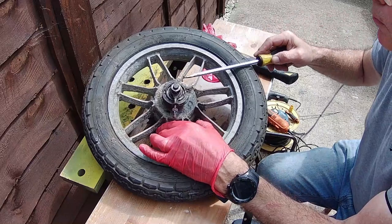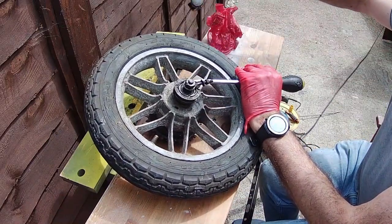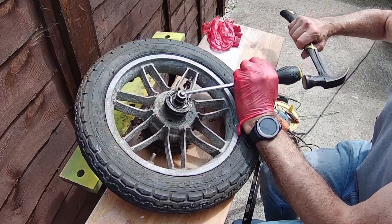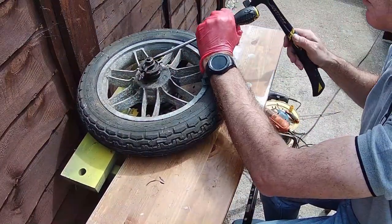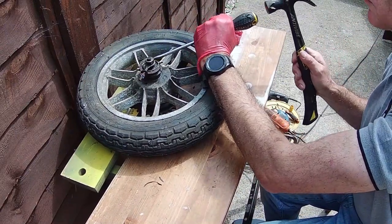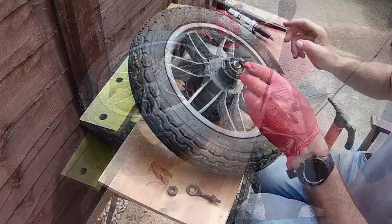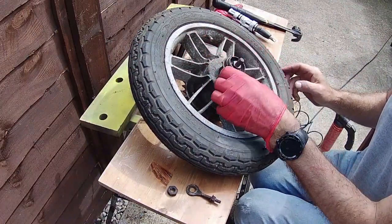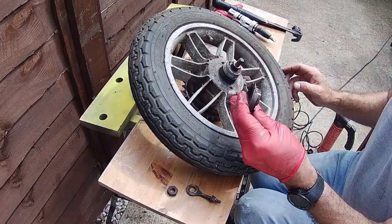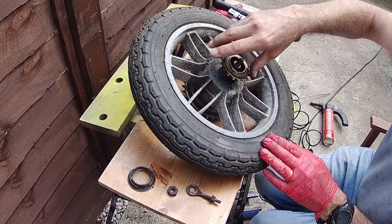That was just using the Dremel again, just cutting in one stage at a time, trying not to damage the hub of the wheel. There we go — just banging that off, that's the rest of the inner ring. And then once that's done, it's actually loosened it all off now. So there we go, there's the rest of the sprocket off. Just trying the new one now, making sure it does fit.